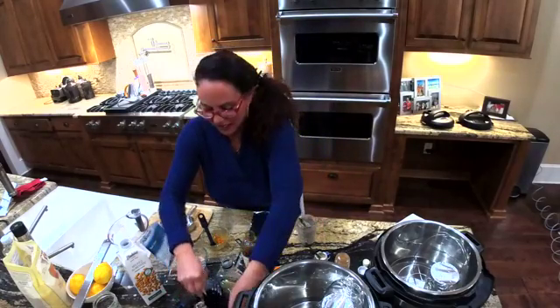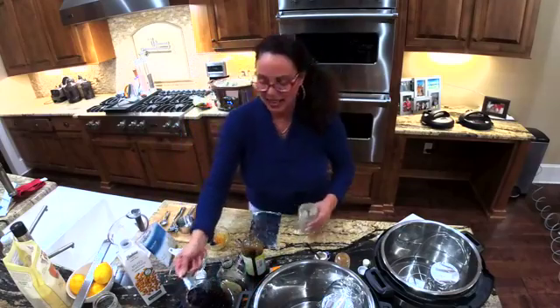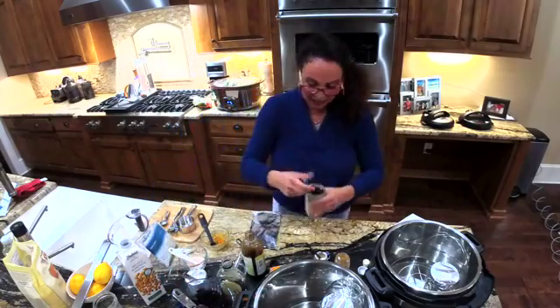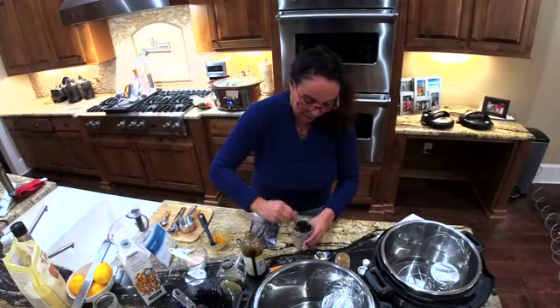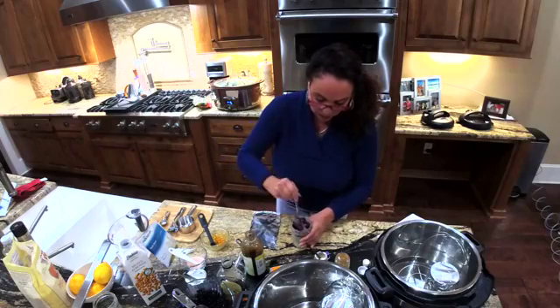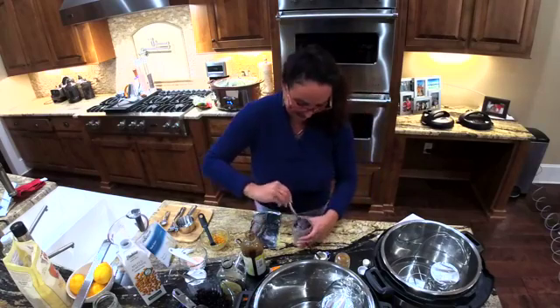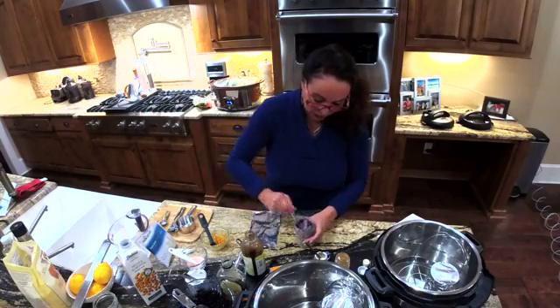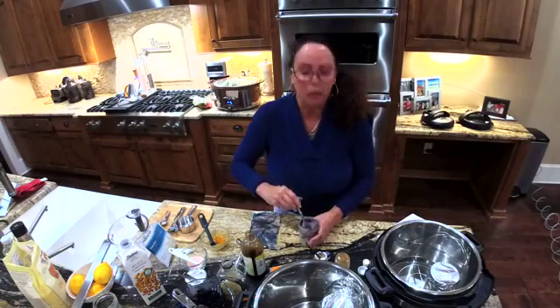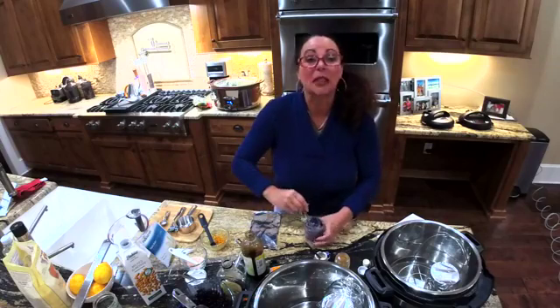My husband tasted it and thought it needed a little more flavor, so I decided to enhance it by adding blueberries and lemon. A little lemon oil, freshly grated lemon rind — I think that's going to do the trick. He walked in and said, 'Is there going to be any left for me?' I think we're going to be fighting for these this time.